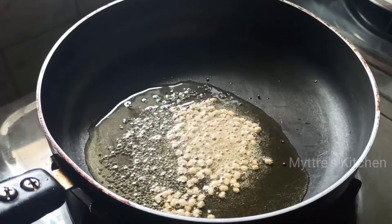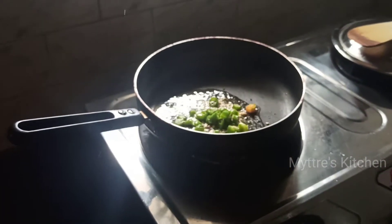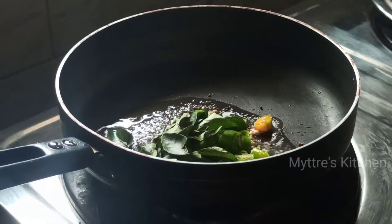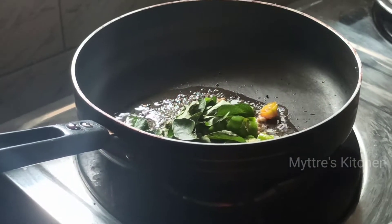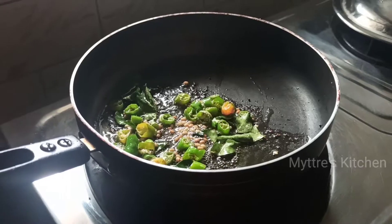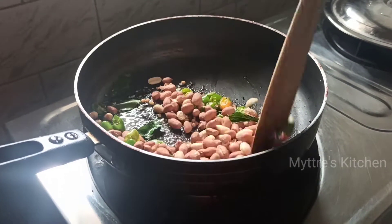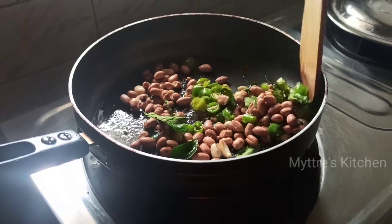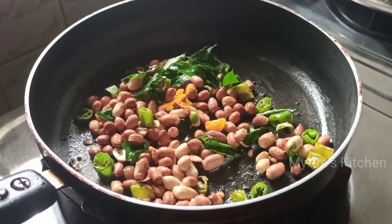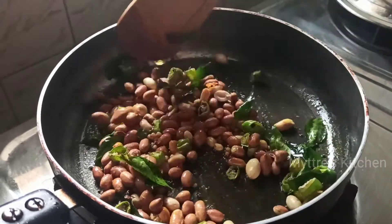I'm going to add two green chilies and a little curry leaves. Then add a cup of groundnut and slightly roast the groundnut so that it gives a very nice taste. Next, add a pinch of turmeric powder. You can see the groundnut is nicely getting fried — after a little more slight browning, we will add the chopped onions.